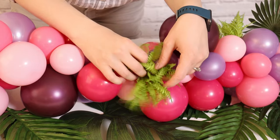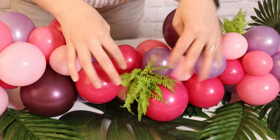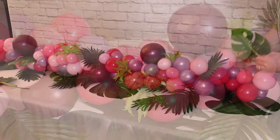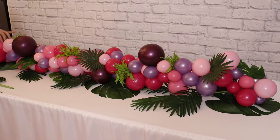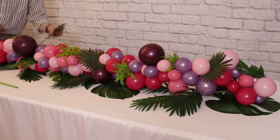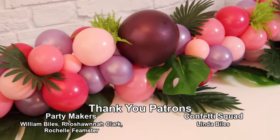This is going to give it volume and texture. Repeat this step with a couple of other types of greenery, evenly distributing them along the length of the garland. It's always important when adding greenery to step back and look at it from multiple angles to make sure you have a nice even distribution and an overall appealing look.